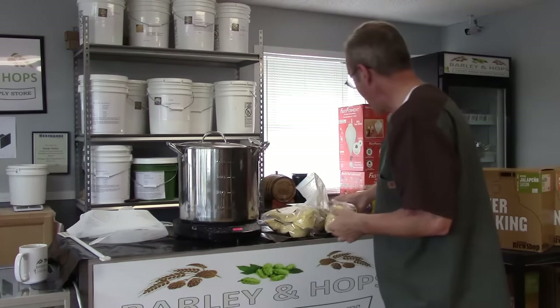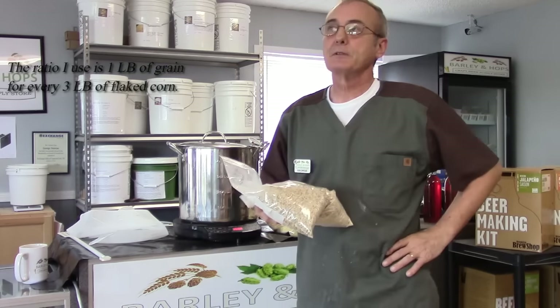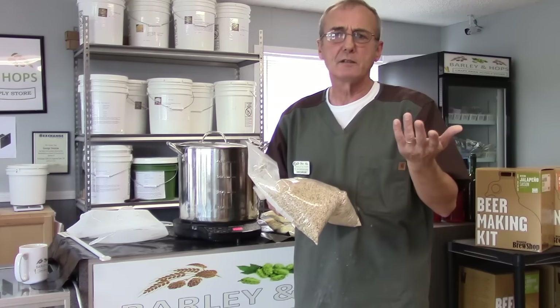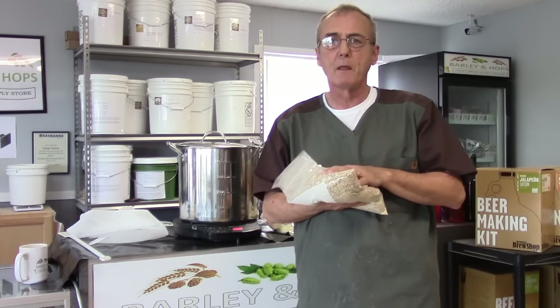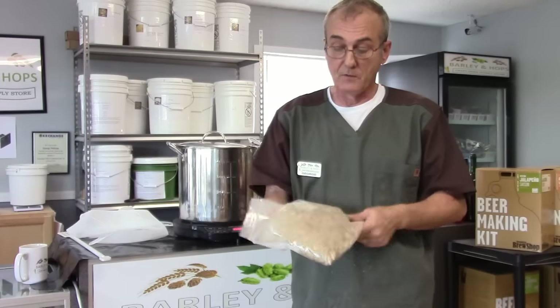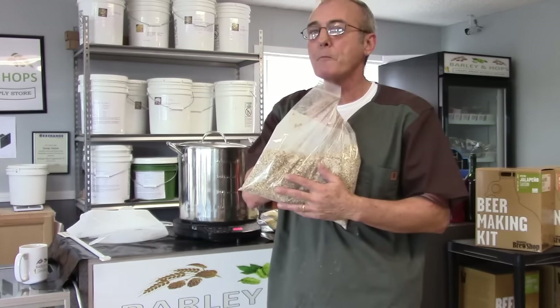I've got four pounds of flake corn and two pounds of six-row malted barley. The six-row barley has a diastatic power of 160 — one of the highest available. It only takes 35% of that power to convert its own starches to fermentable sugars, and everything left over will convert any adjunct you add with it, like flake corn. So you don't have to use alpha amylase — it's already resident inside the grain.